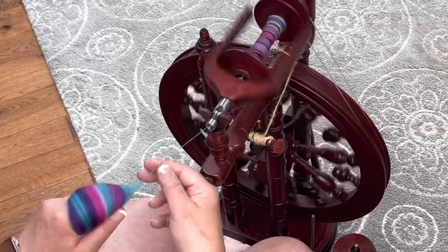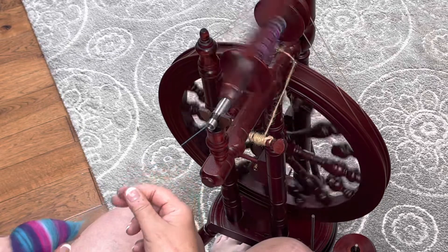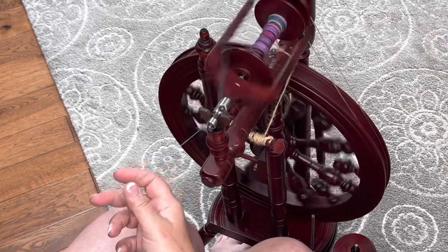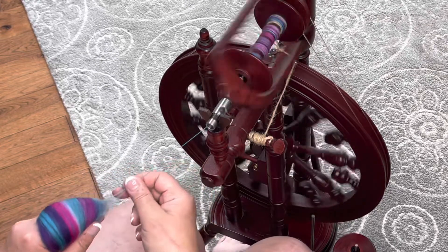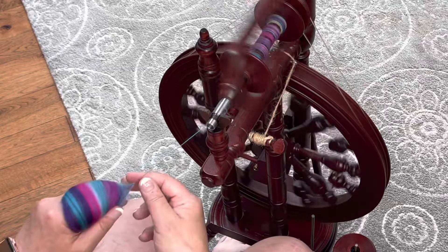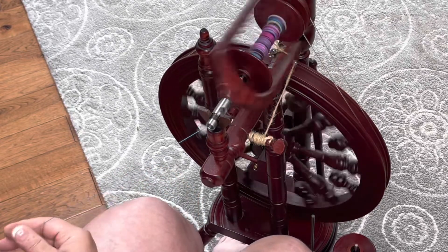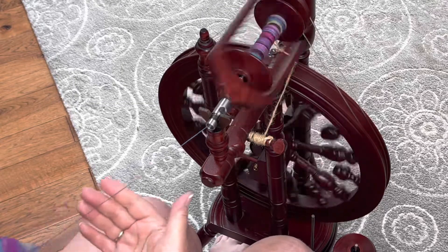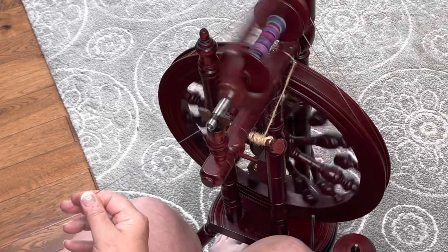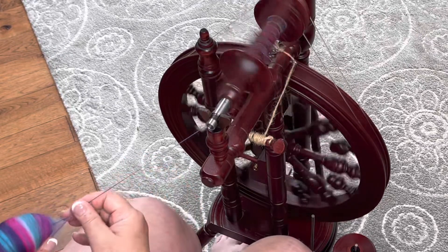The other thing that I do is at the tip of your fingers, I turn my hand down just a little bit, and that will also help to keep everything where it needs to be. And this is just maintaining that first color block of blue. Now I'm going to be creeping into the purpley part — you can see it's maintaining that into the solid purple.